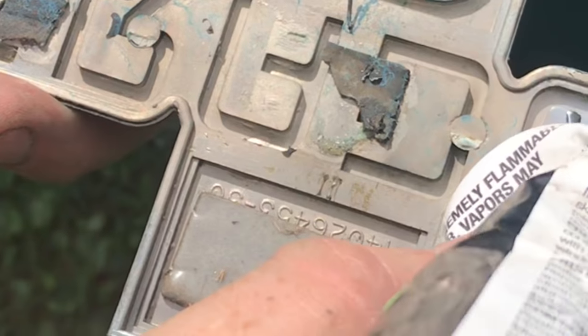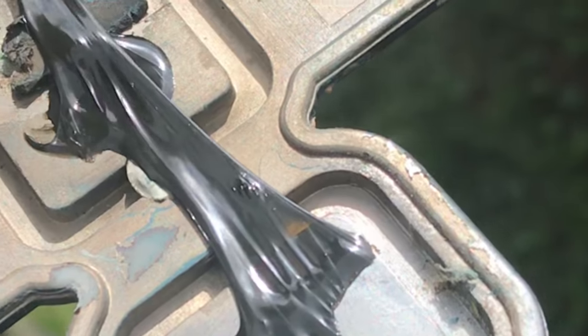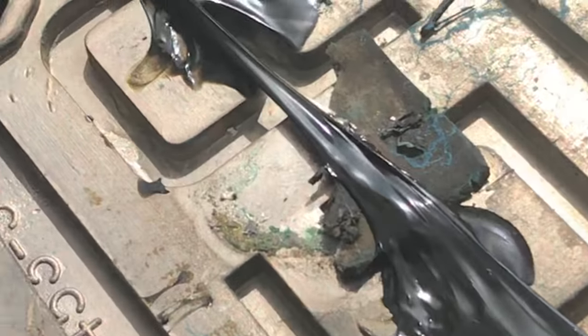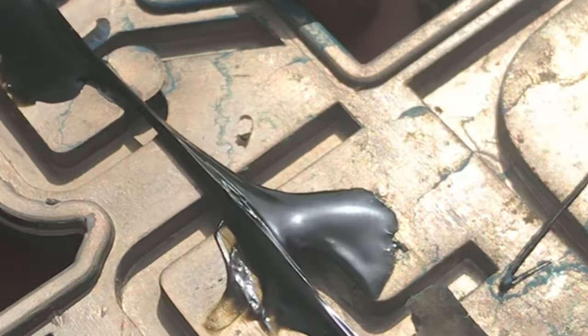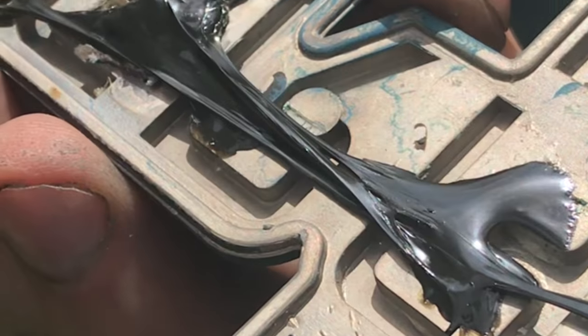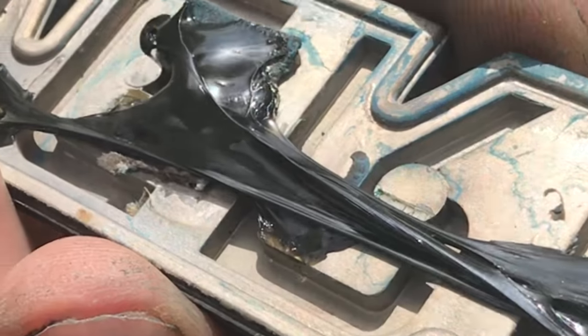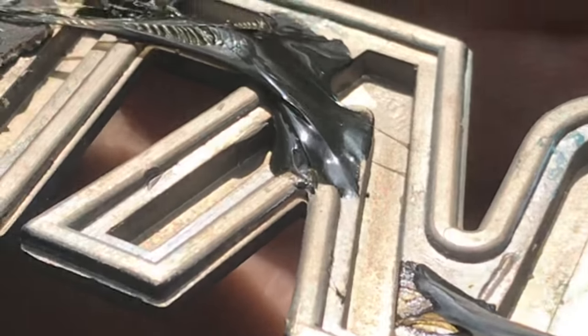I've used both methods, the tape and the adhesive. The adhesive will lay flatter on the vehicle and is a lot more durable. To remove these emblems, sometimes I'll take a plastic spatula so I don't scratch the paint, and a hairdryer or a hot air gun set to low. The last thing you want to do is burn the paint, so take it nice and easy.